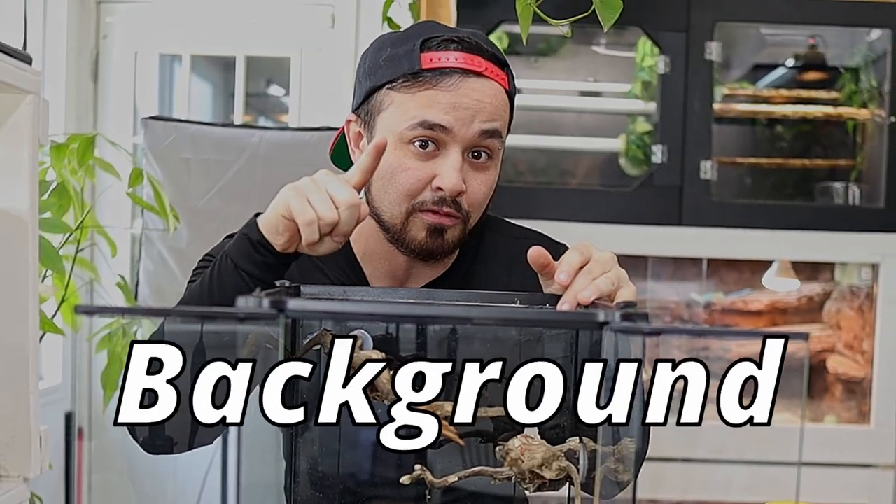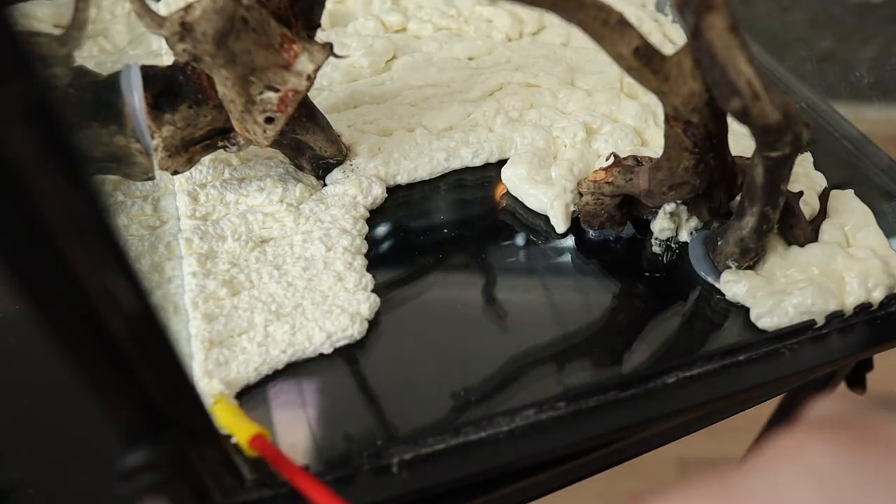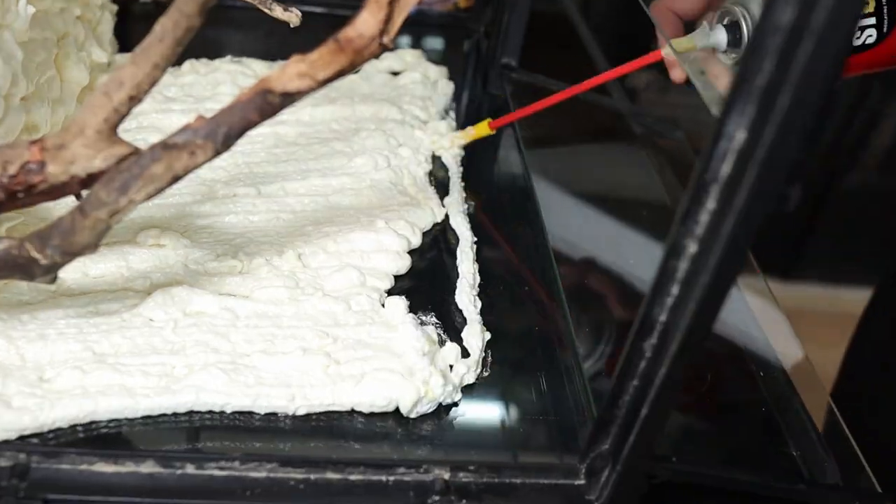Now that I got the silicone cured out, it's time to make the background with some expanding foam. I usually wait about two hours for one side to cure out before I begin working on the other side.